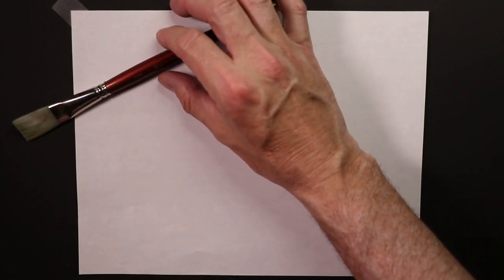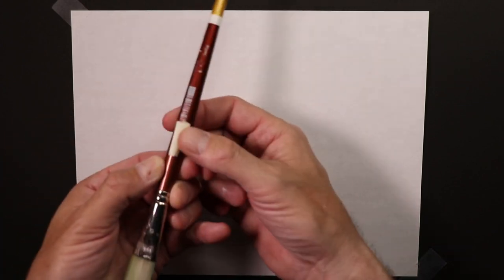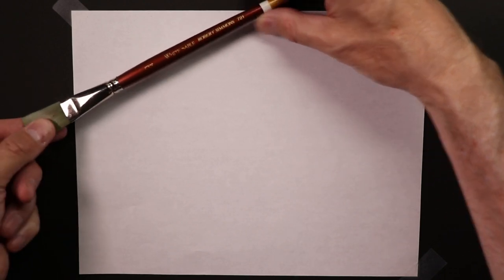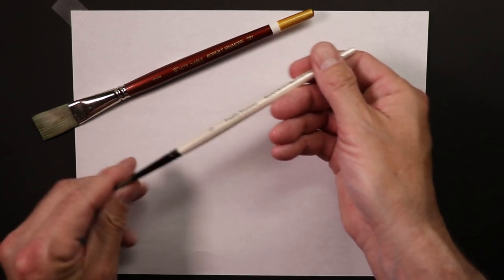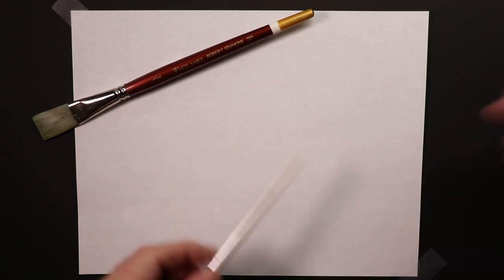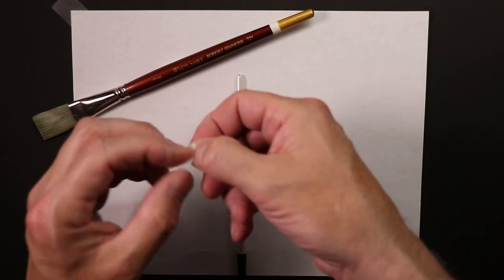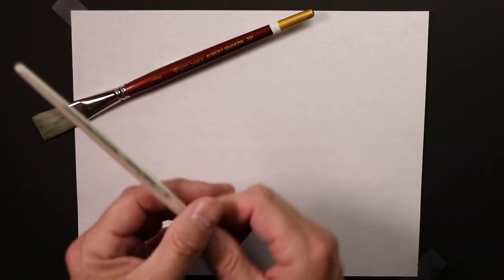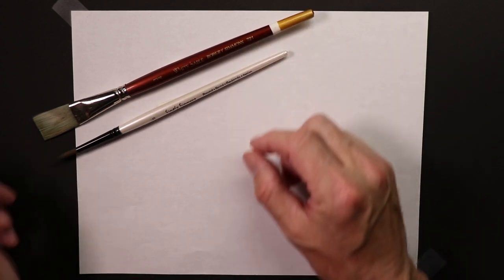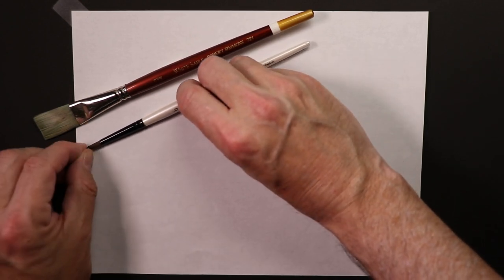I'm going to position it so we can see it on screen - like that, that looks good. I'll put the tape on the bottom of it like so, and place it here so you can see it. Then we'll take our second brush and do the same thing: take some artist tape, fold it around so it's sticky on all sides, put it on the back of the brush, and line it up over here.